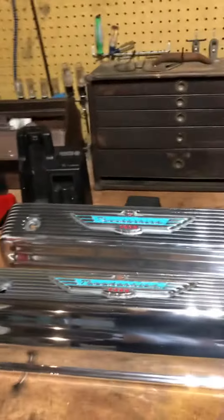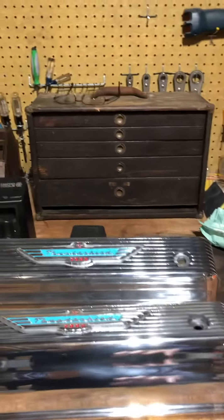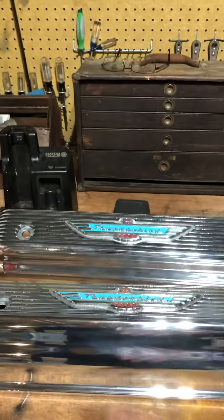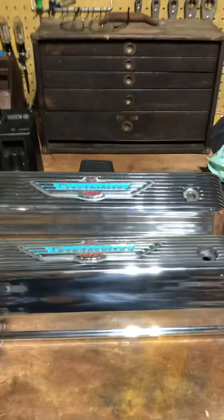First up — I'll do a separate video on this — but these are the valve covers. You can see they're nice and polished and painted now. We'll talk a little more about that in detail in an upcoming video.